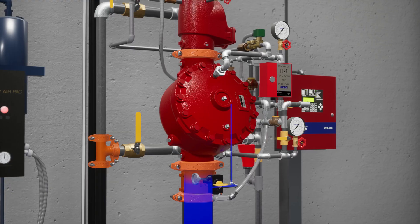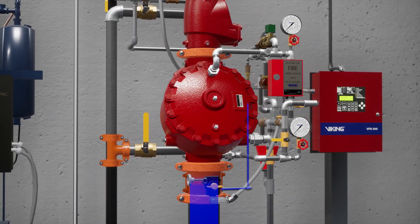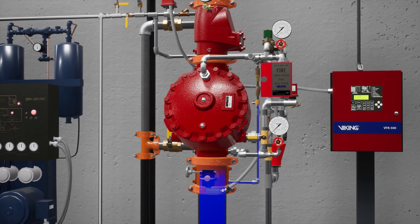Welcome to the F1 Preaction System Double Interlock Electric Pneumatic Release Startup Scenario. In this scenario, we're going through the steps of placing an F1 Double Interlock Preaction System equipped with an electric pneumatic release into service.